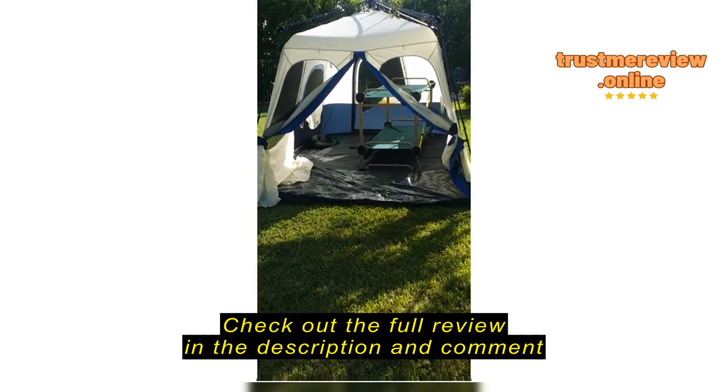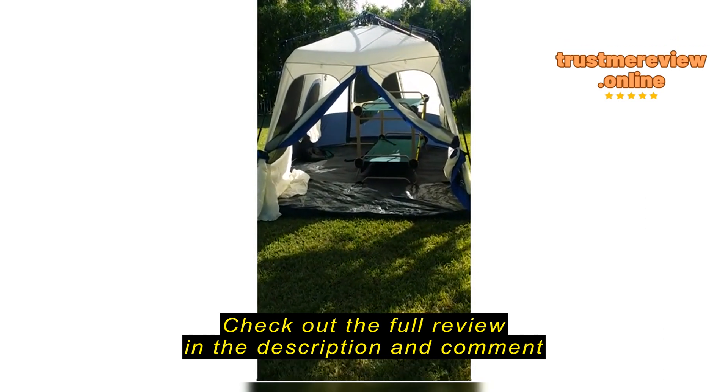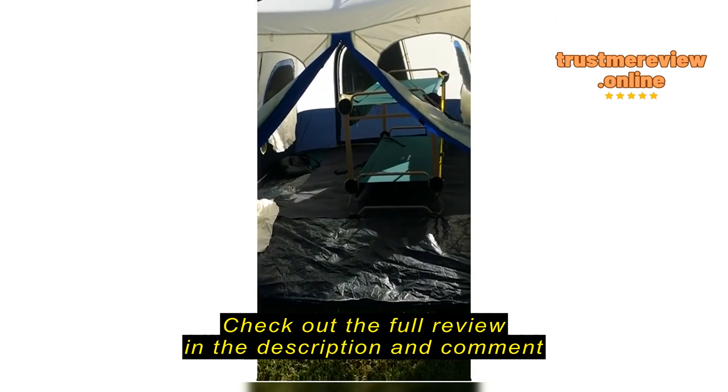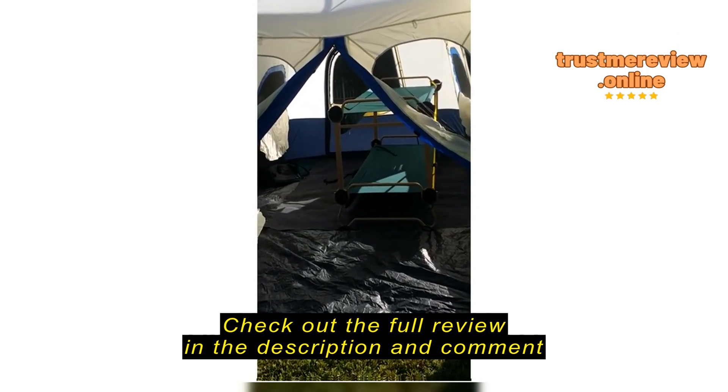Hi everybody. What you're looking at is the Coleman 10 by 14 foot 8-person instant tent. Let me show you how we've got the camicot in there. You can see that we have plenty of room on both sides. I pulled it away from the wall on this side a little bit.